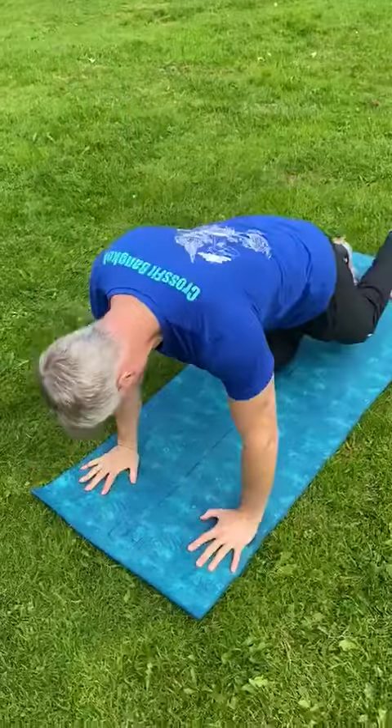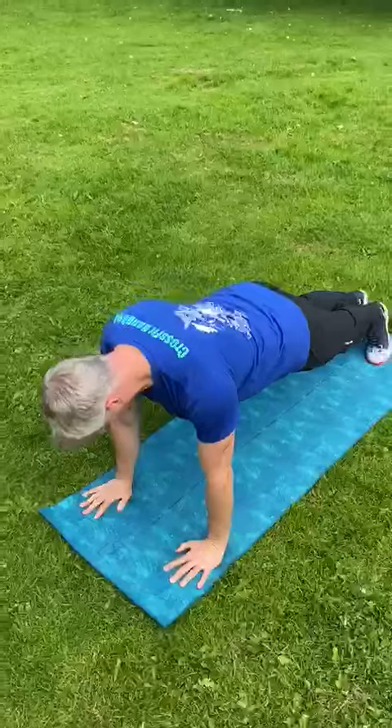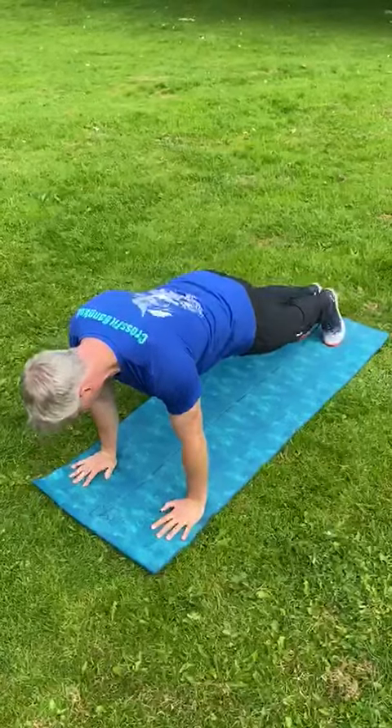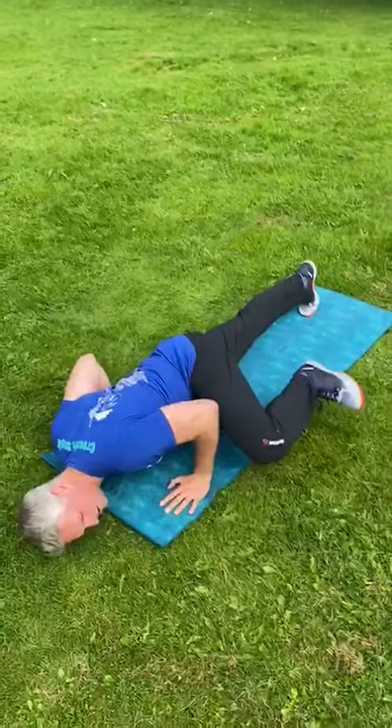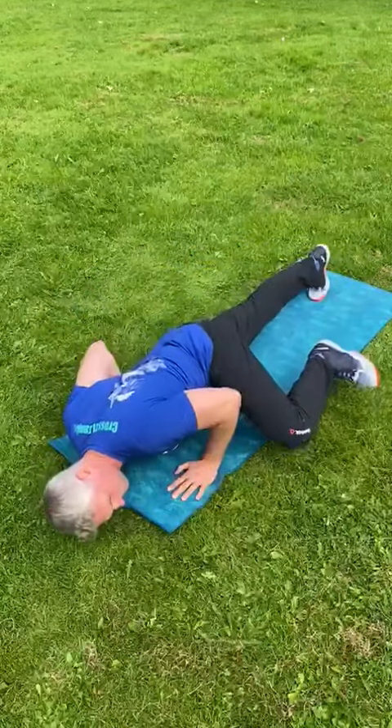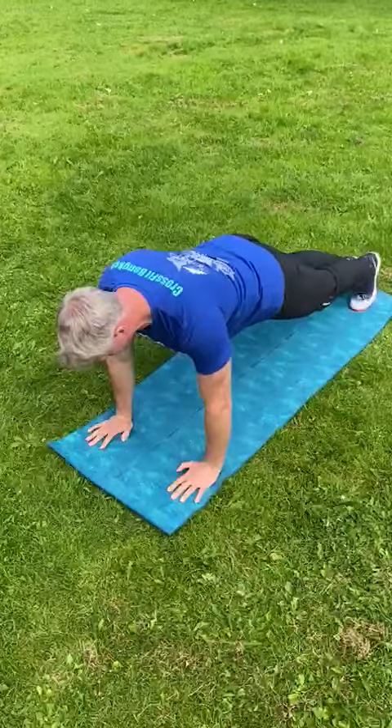Five pillars of stability: c-spine, scap, core, glutes, big toe. Then as I come into the press-up position, I cock a leg like a gecko — and reverse gecko.